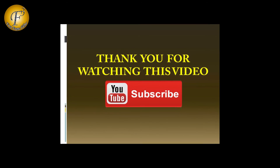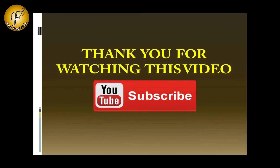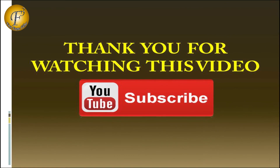Thank you very much for watching this video. If you like this video, do click on the like button and share this video on Facebook, Twitter, and WhatsApp. And don't forget to subscribe to our channel. Thank you.